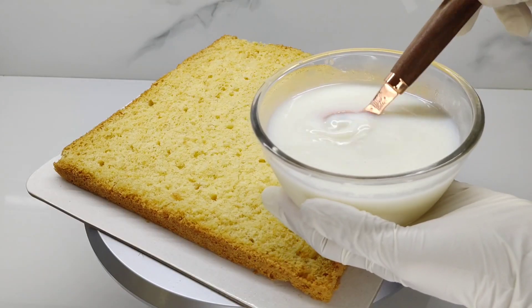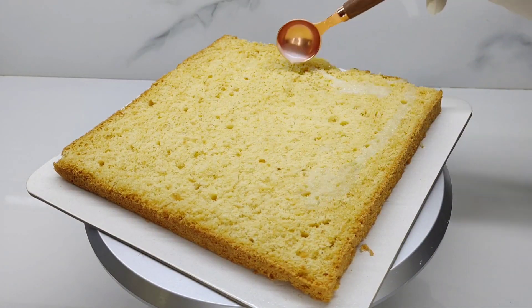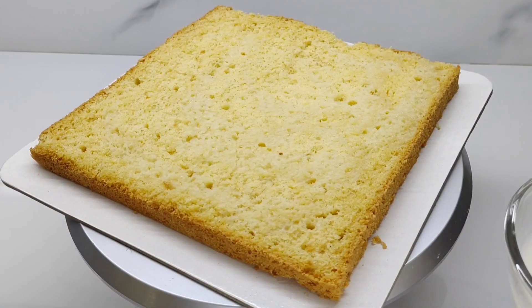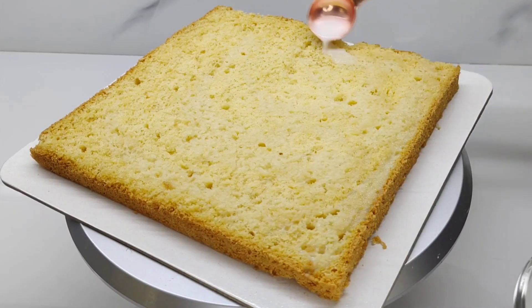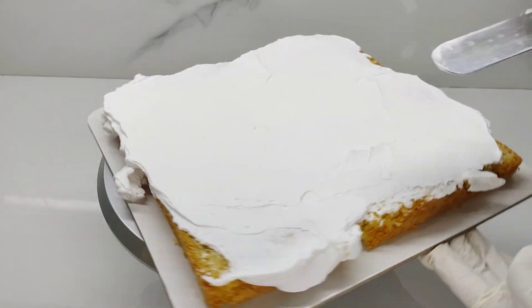We will add 1 layer of pasta, we will add a little coffee, we will add milk syrup, and we will add cream. We will spread the cream in the pan.